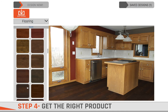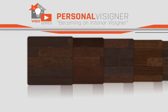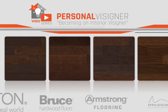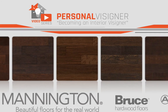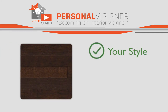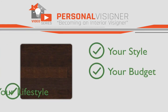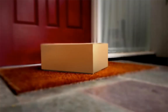Step four is to get the right product. Once you find the styles that you love using your personal visualizer, complete our brief questionnaire. Then our designers will get to work searching our vast library of manufacturer products to find the right product that will fit your style, your budget, and your lifestyle. Samples can be delivered right to your door so you can see the quality and see how it will look at different times of the day.